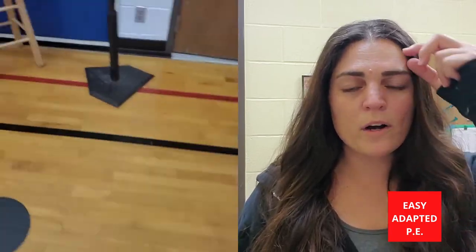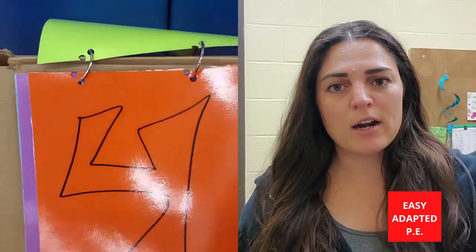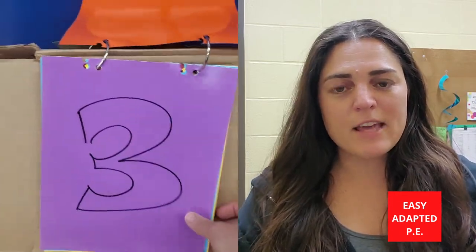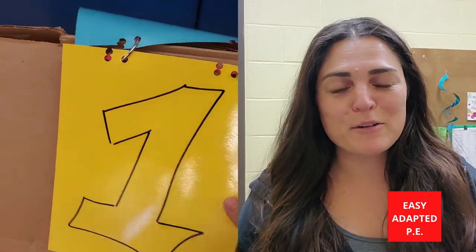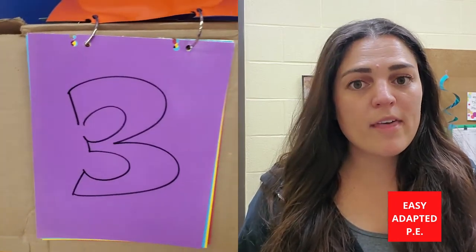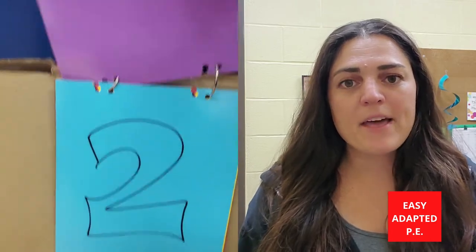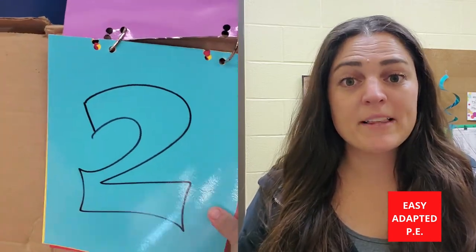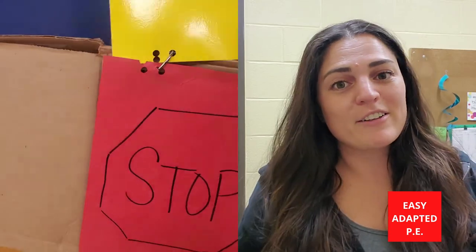Once they get to number four, or home plate, that's when they're going to use the flip chart. This is homemade — I just laminated the numbers, put them on little rings, and stuck it through some cardboard. They get to a number and flip it. You could flip it for them, or they could just point to the number. Every time they do a lap, they flip, so they know how many laps are left. At the end of their laps, there's a stop sign, which means they're all done — a really nice indicator that keeps them on track and lets them know when they're finished.